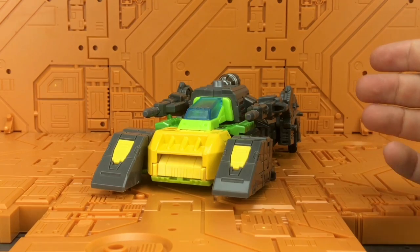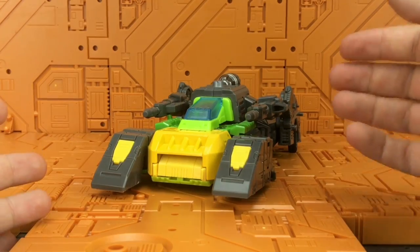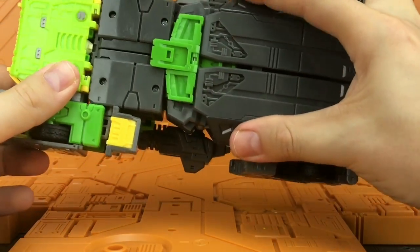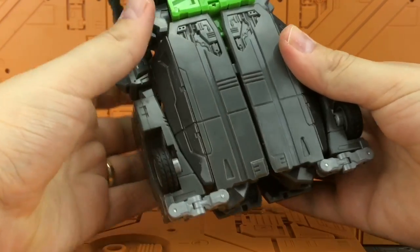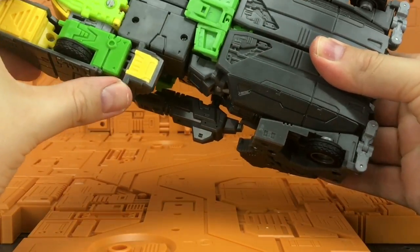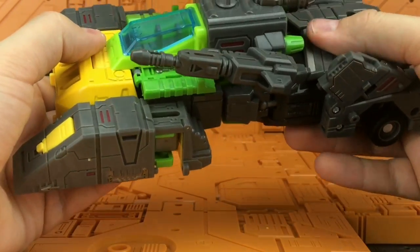As much as I like how this looks in vehicle mode, I can't help but feel the Toy World designers kind of left before they finished. Nothing tabs in as it should — these things should have been rectified before going into production. These sections don't stay tabbed in; this section I just can't get to tab in for the life of me. These sections just dangle.